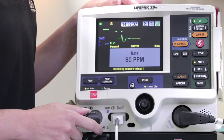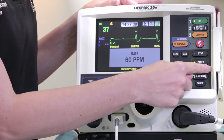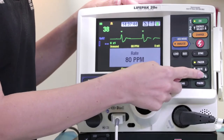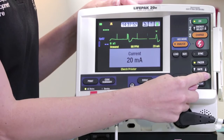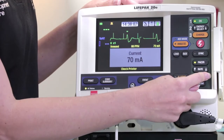Once attached, turn the pacer button on and set an appropriate pacing rate using the rate button — this will usually be between 60 to 100. Next, we will set the current. Adjust current up from 0 milliamps until electrical capture is observed on the monitor, which is generally 50 to 120 milliamps and should achieve capture on most adult patients.